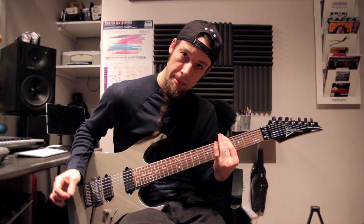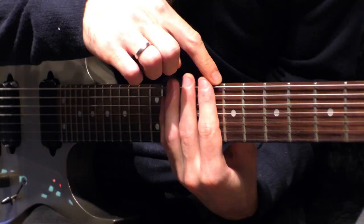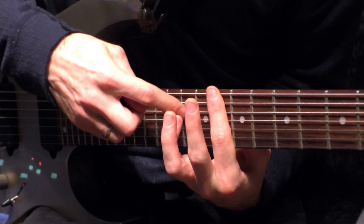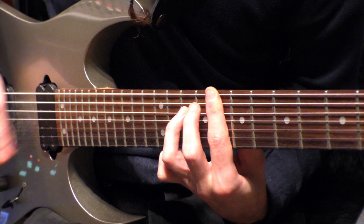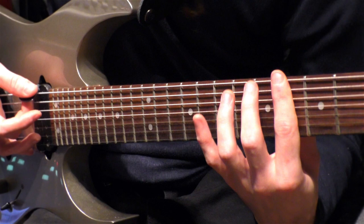And then it jumps into the chorus — 'Hello from the outside' — and this is also on the 8th fret. Same chord, except you add on the third string, adding your pinky or ring finger on number 10. I'm using this for kind of a more melodic chord in my head. So this is the first chord, and the second chord is on the 4th, doing the same thing, just adding this.